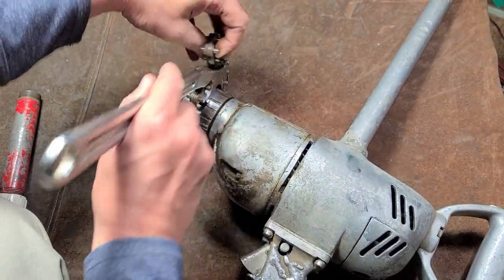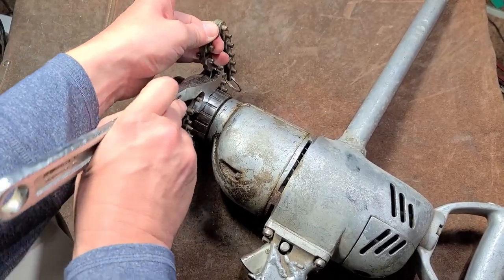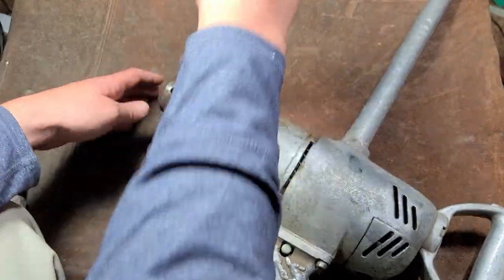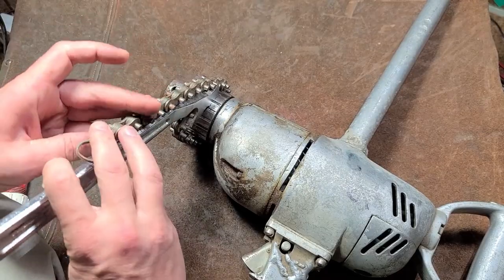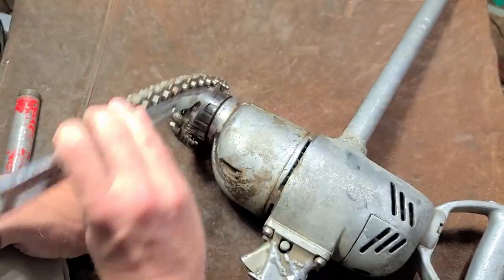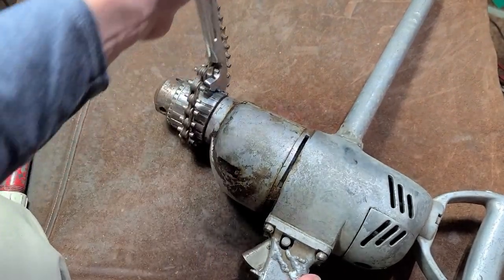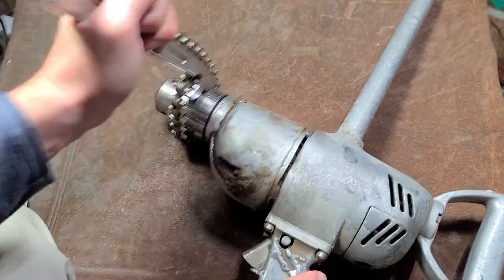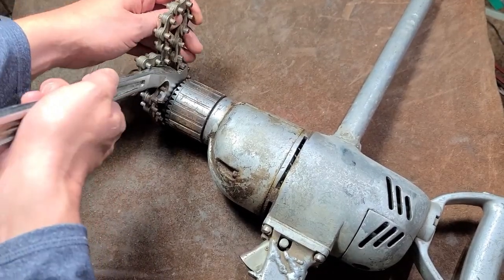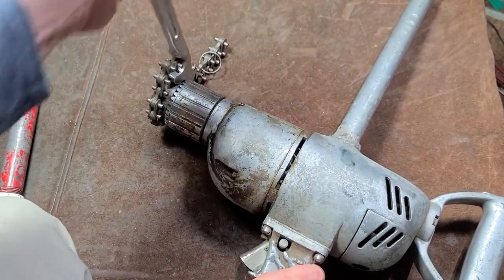Of course it jammed up on me right there, which is always exciting. You do want to try to get the chain in the absolutely tightest position possible. You've got to get used to the mechanics of it, but you can use it ratcheting and once you do it ends up working pretty well. I'm not sure how well it'll work on the smoother portion.